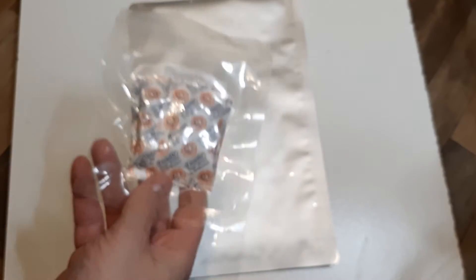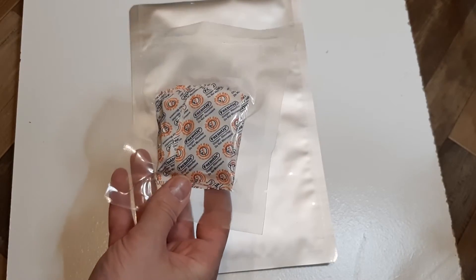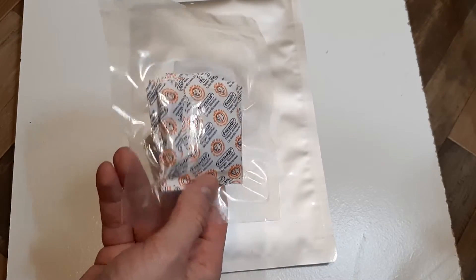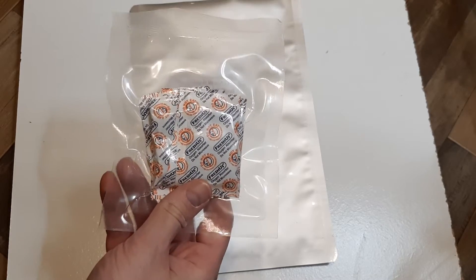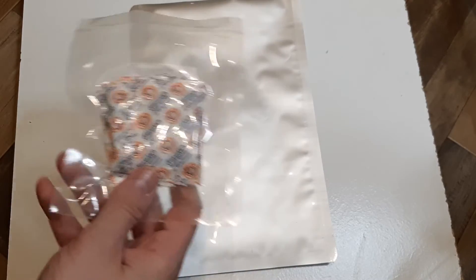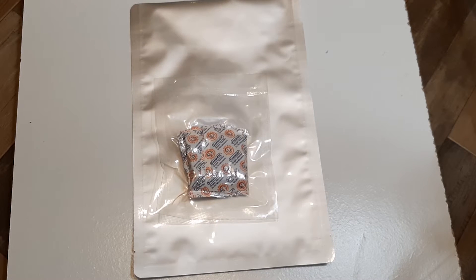But what about these — the oxygen absorbers? As you can probably tell by the packaging, you're supposed to store them in an oxygen-free environment, because if these come in contact with the air, you've got about an hour before they completely deplete themselves by sucking up all the oxygen in the air around them. I've got a pile of a thousand of these that I ordered, but they're not the cheapest — about 11 cents a piece if you buy them in bulk. So what if you're not at home? What if you ran out of them?